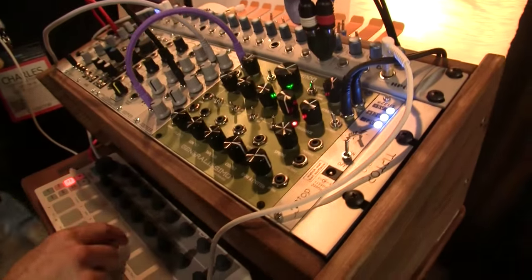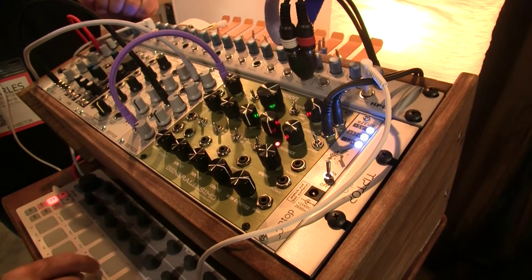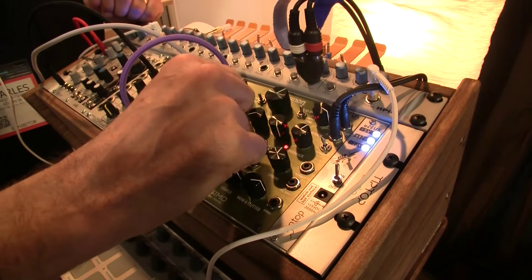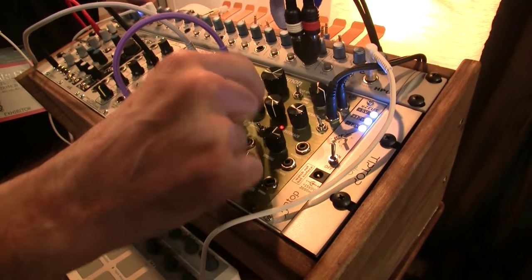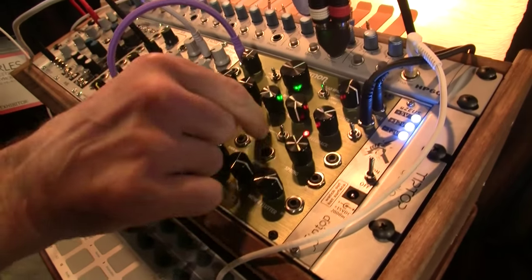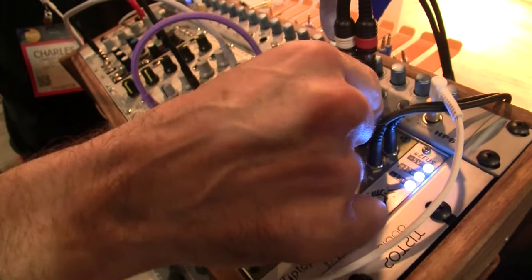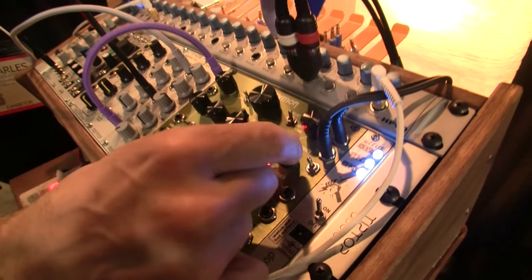It's a forehead tape delay with selectable patterns. Let's slow that down — that's classic dotted eighth and quarter. You can change the feedback independent of the playback, and that's going to sound different.